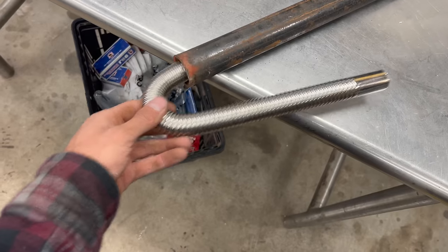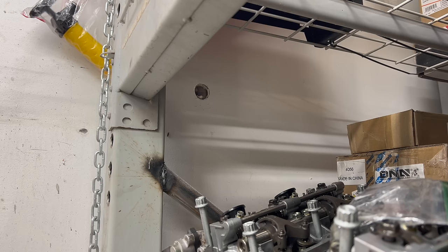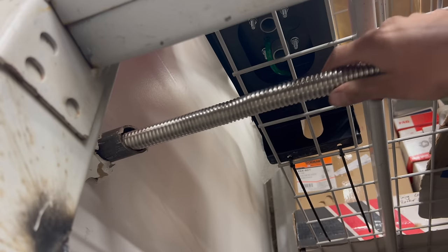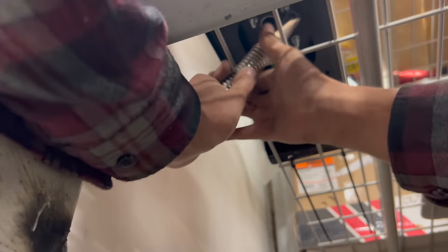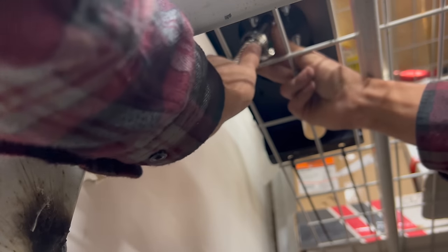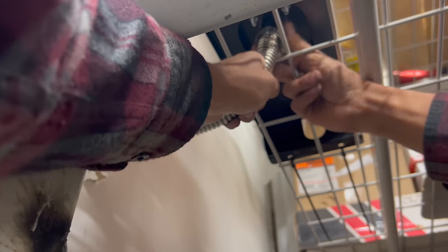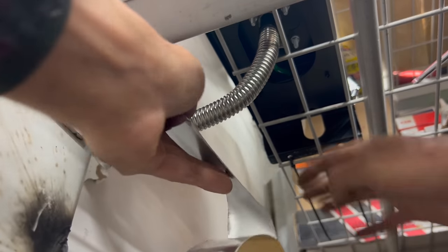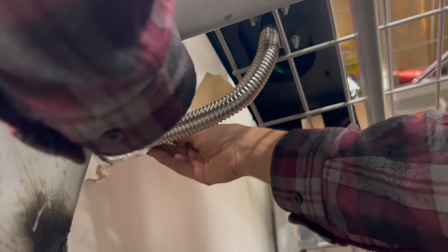The exhaust fits in the pipe no problem but it doesn't quite fit through the wall. I can't find the hole saws anywhere, but luckily I happen to have a sledgehammer — brute force sometimes does the trick.